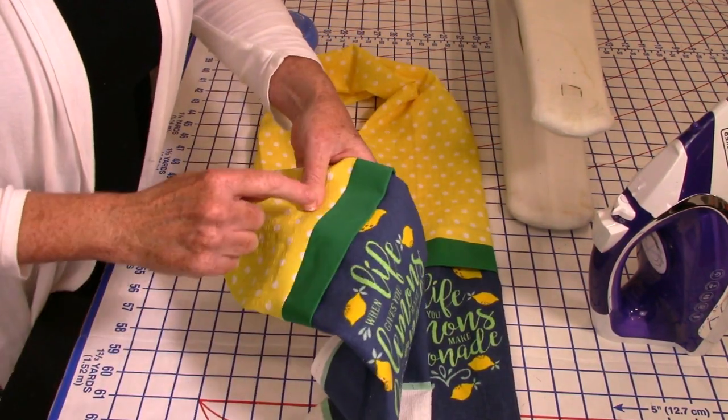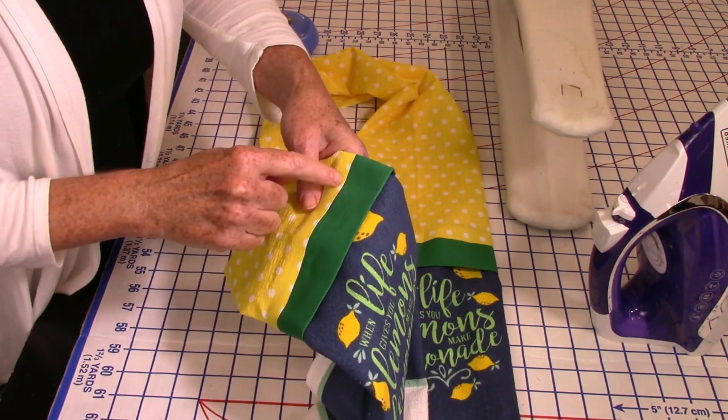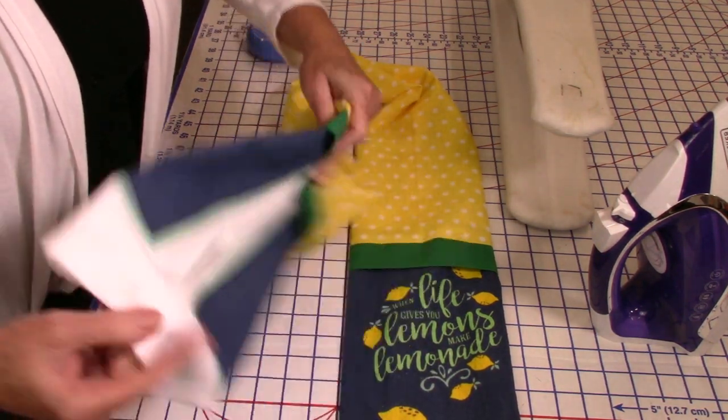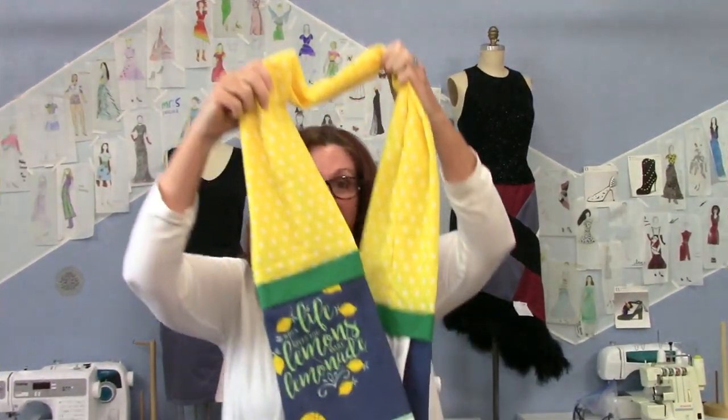All I have to do now is top-stitch right here. I have yellow thread on so I'll keep it yellow — I could put it on green but I'm just going to top-stitch through here and try to keep it even. And then it's officially done!